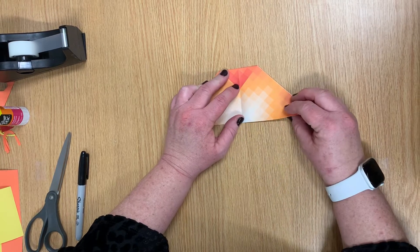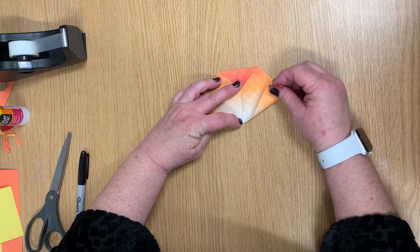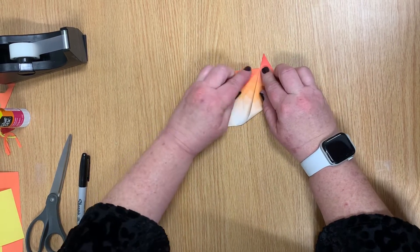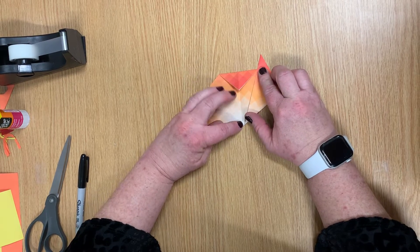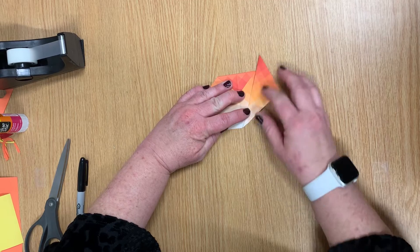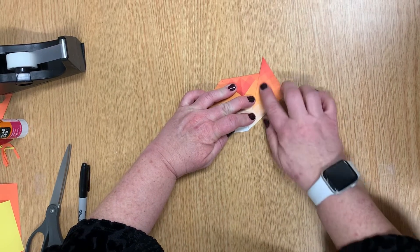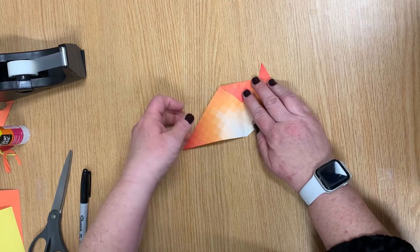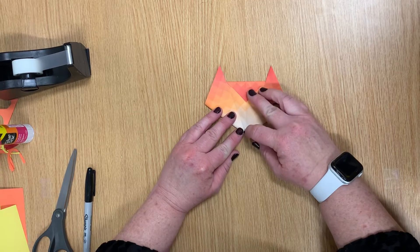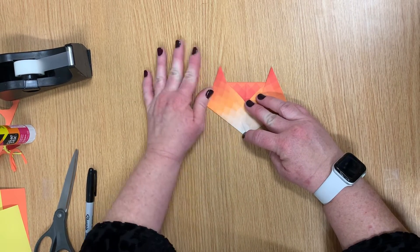Now this is where it gets just a touch complicated. You're going to grab this right point, hold it down here, and fold it up so that it meets this corner here, and press. Then you're going to do the exact same thing on the other side — from that middle crease to the point right there — and give it a press.